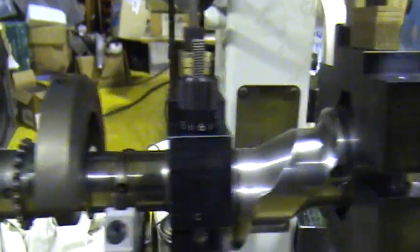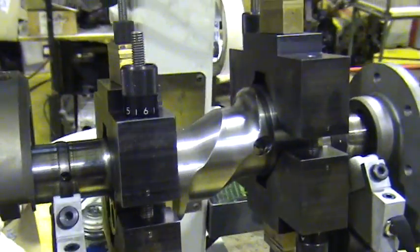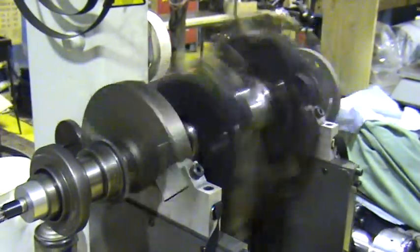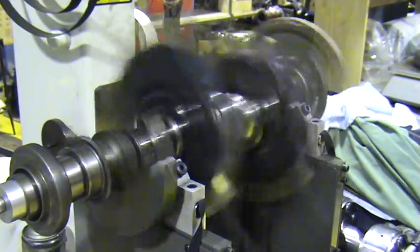We install the counterweights that we think we're going to use and the machine has been set up. We'll do a quick start and it will tell us how far out our front and rear counterweights are.